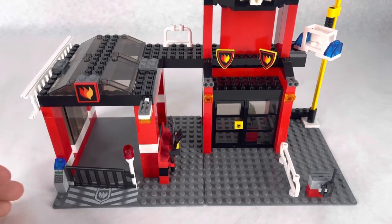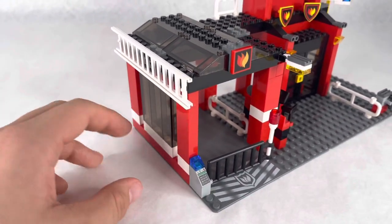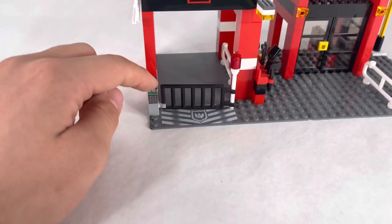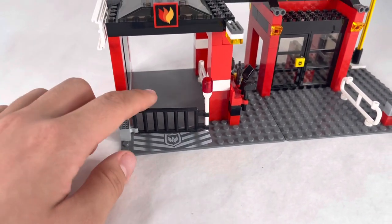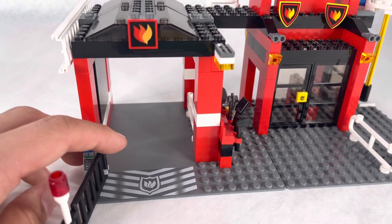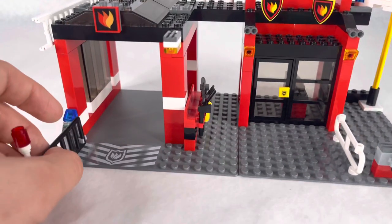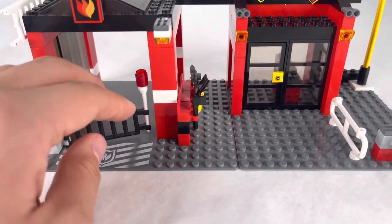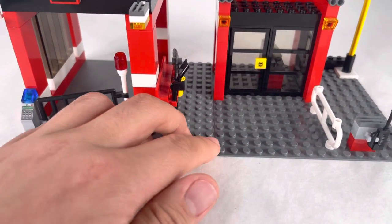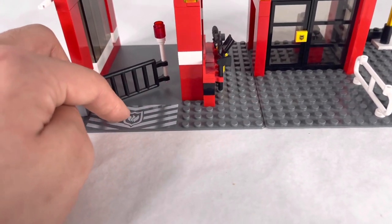Here's our fire station. Starting from the bottom on this side, we have a ladder with a big window, then a little keypad with a light on it. This leads to the garage, which has space for one car — unless you imagine it going all the way back. You have two base plates here, you can see the little line dividing them, and this little sticker with the fire logo on it.